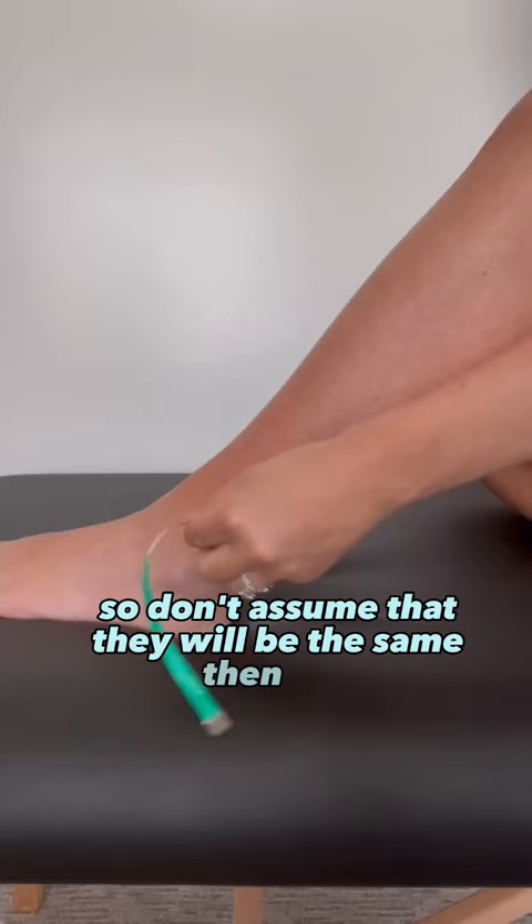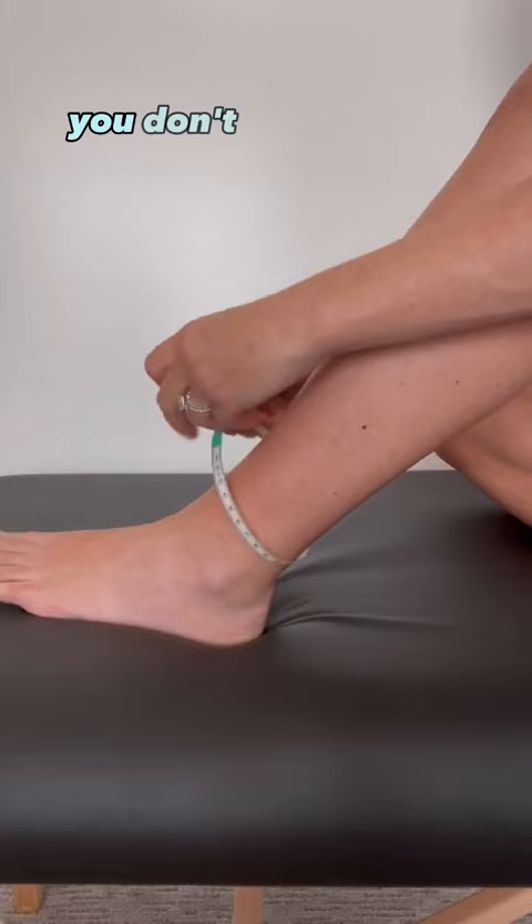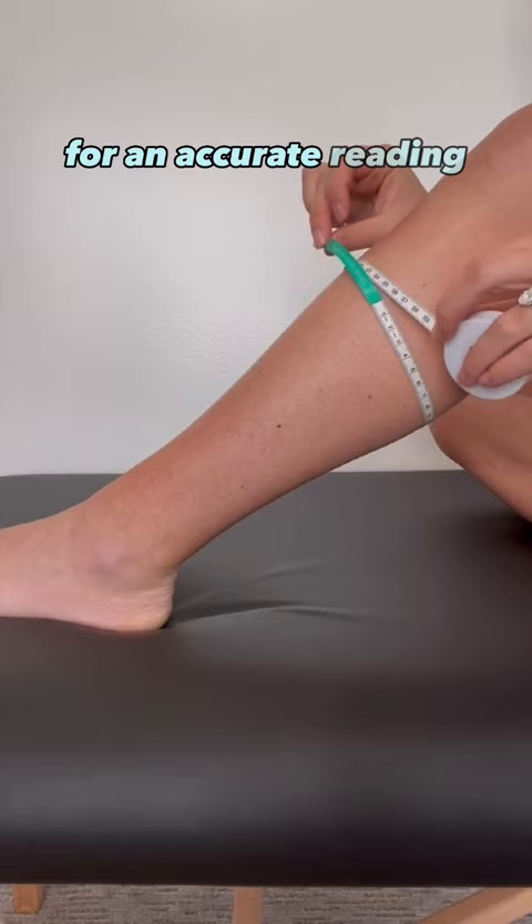First, you'll want to measure the largest part of your ankle, and you'll also measure the largest part of your calf. You don't want to pull the tape measure too tight — it should stay gentle on the skin for an accurate reading. Some brands will also want you to measure the length of your leg for more specialized sizing and fit.